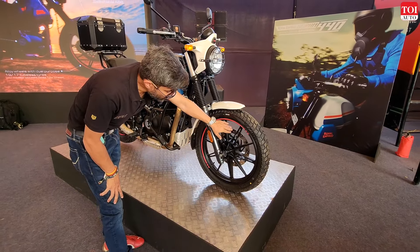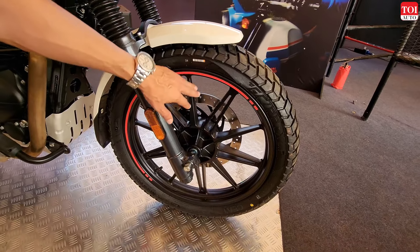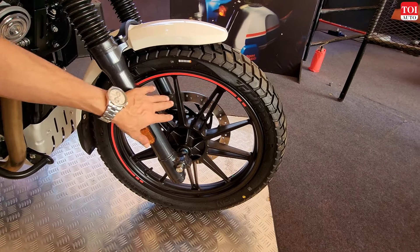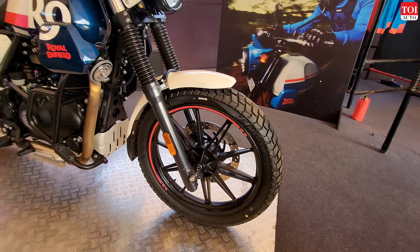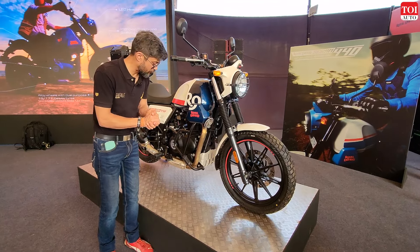The brakes have also been upgraded based on consumer feedback, so you get new calipers. Royal Enfield claims that the upgraded braking system is going to provide better stopping power, and again that's an addition to safety.